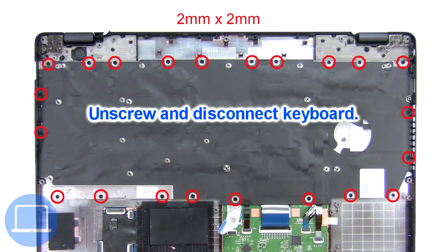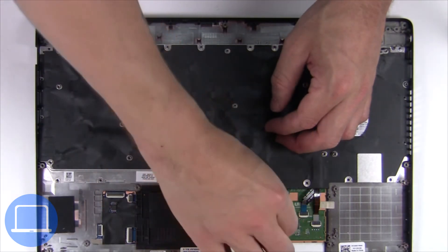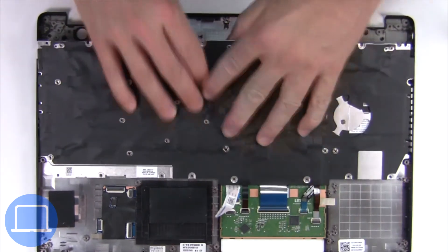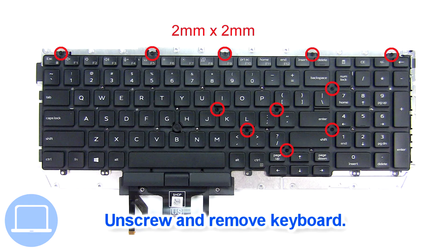Now unscrew and disconnect the keyboard. Now unscrew and remove the keyboard.